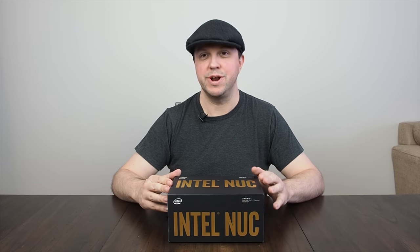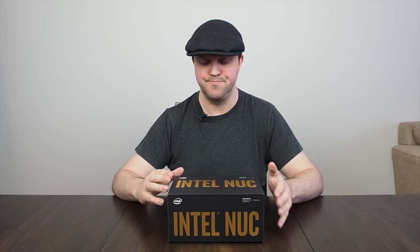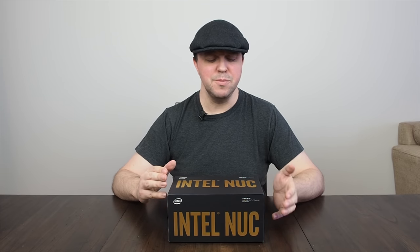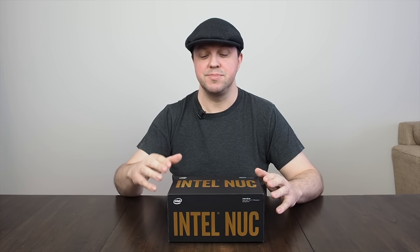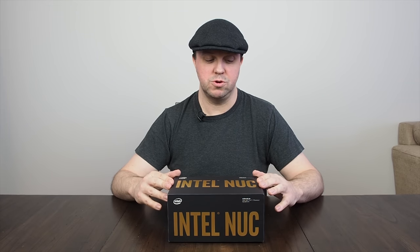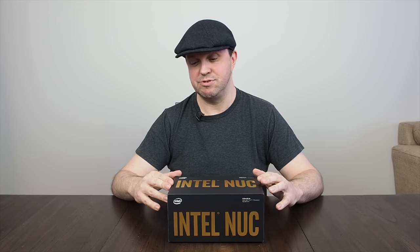I've been particularly looking forward to this machine because I'm quite interested in low-power, portable, and quiet machines. I'm not sure this one will be quiet, but this is kind of a game-changer for Intel when it comes to their NUCs, because NUCs have always been something we look down on — low power, small, cheap. This isn't cheap; it's $650 with no hard drive and no memory, but you do get a quad-core Intel Core i7 processor with Iris Pro integrated graphics.